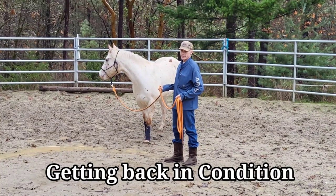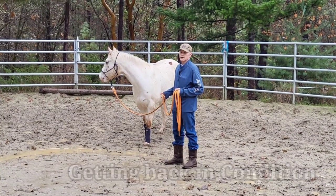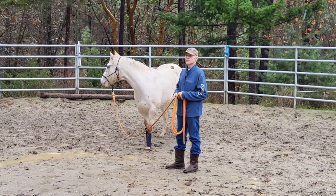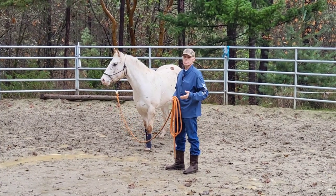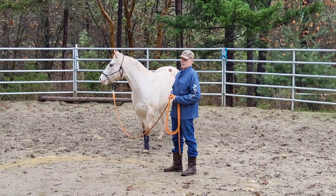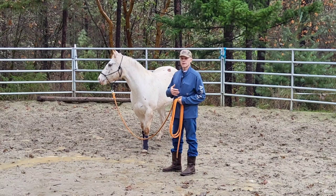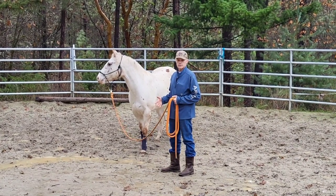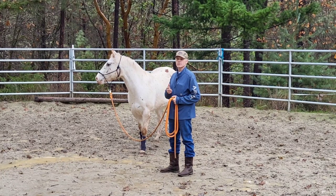When I'm bringing animals back, I do a lot of walking and a lot of trotting and long trotting. I'm not concerned about the lope. If they want to lope, great. But a horse doesn't build up his lungs and he doesn't work his entire body like he would at a trot.